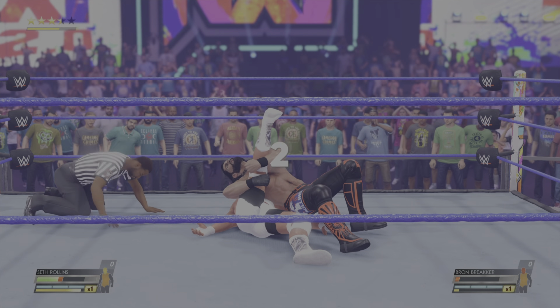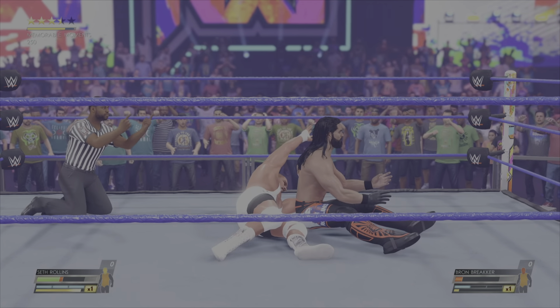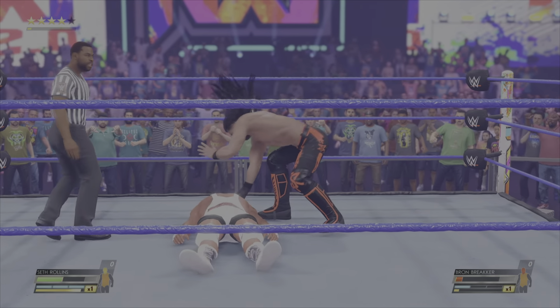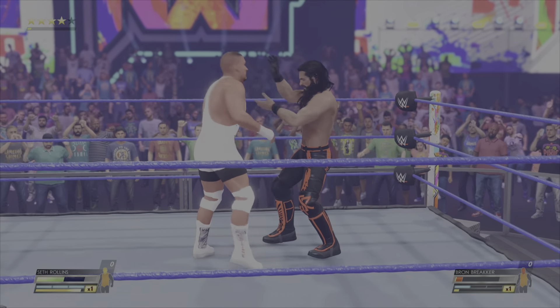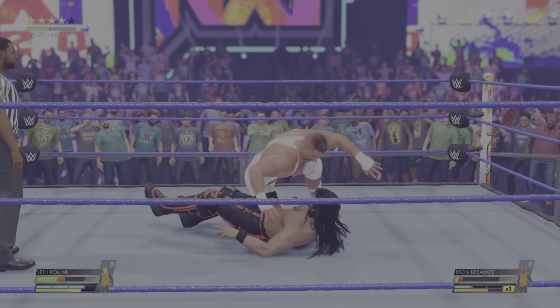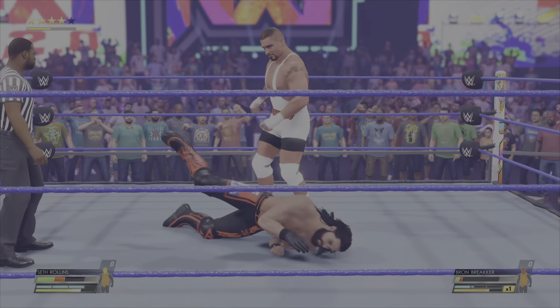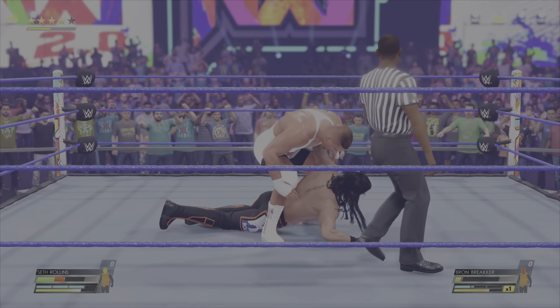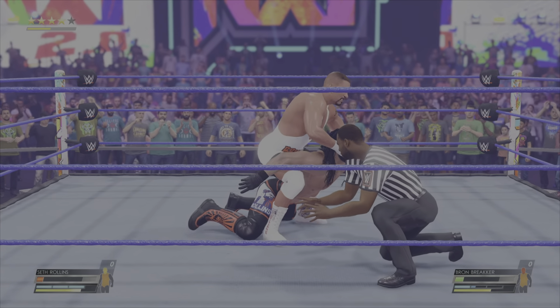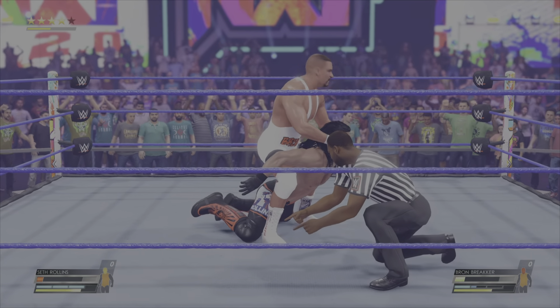Rollins soars — blockbuster! Just punched him right in the mouth. Relentless. Enough already. Standing moonsault gets all of it. Bam — superkick. The effects of this match are showing on the champ. At this stage of the match, they are clearly starting to feel the effects of this back and forth.